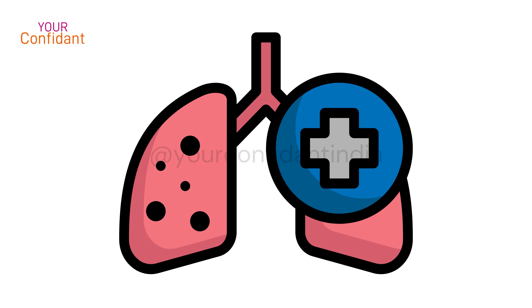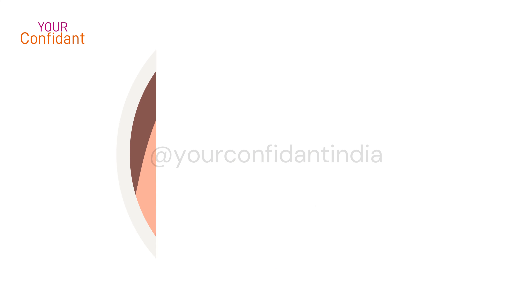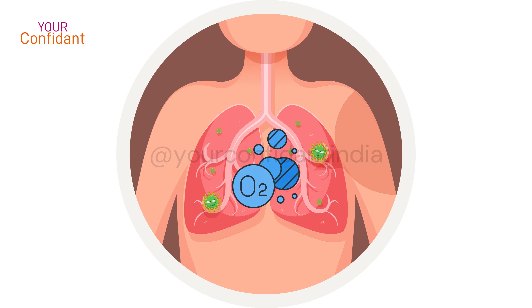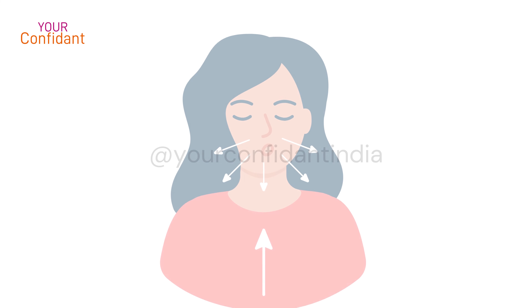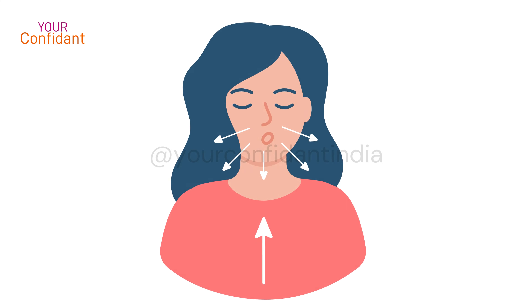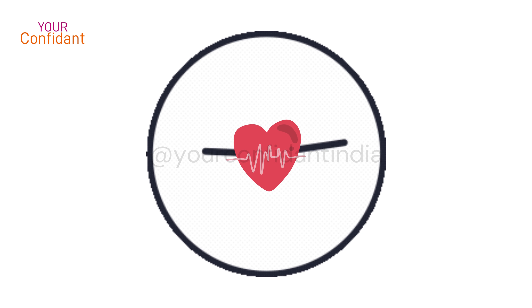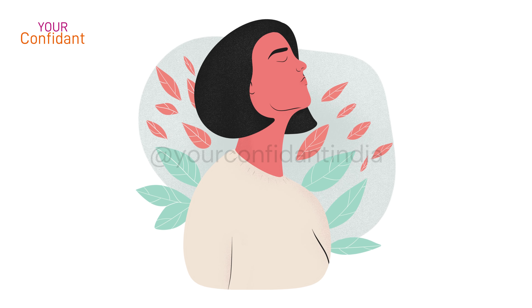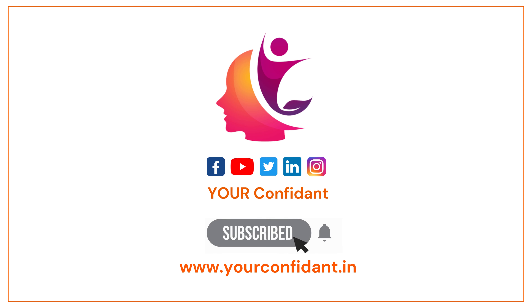Most importantly, it improves your lung function. We tend to take short breaths, which means we are consuming our breath capacity quickly. Practicing Bhramari helps us use our breath more efficiently and improve our lives.